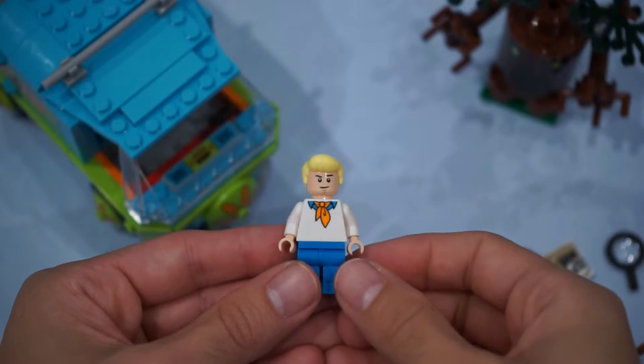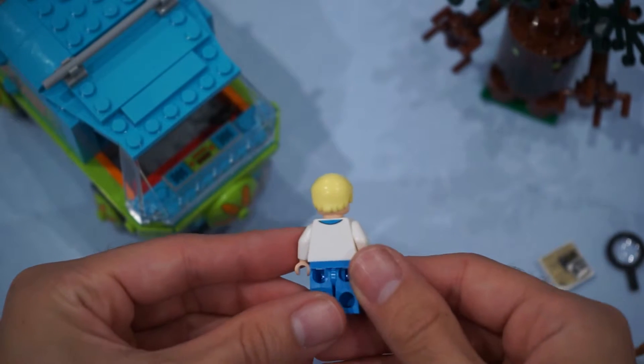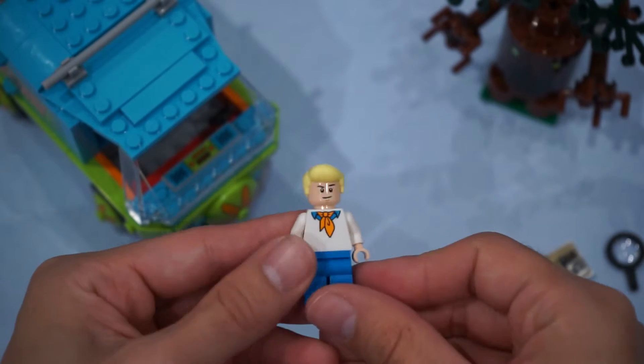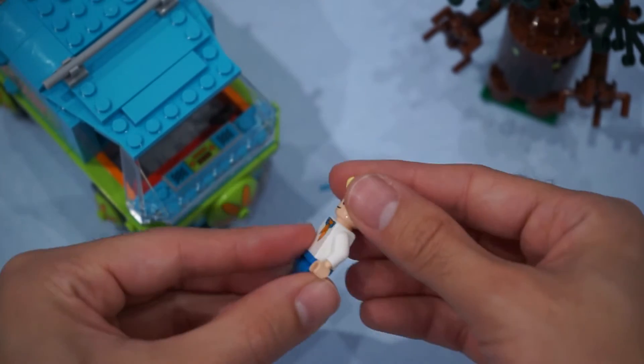Next up, we've got Fred Jones. He's got the blue shirt print, his ascot, and the collar print continues to the back of the figure itself. He's got his cocky smirk, and then on the back of his head, he has his frightened face.